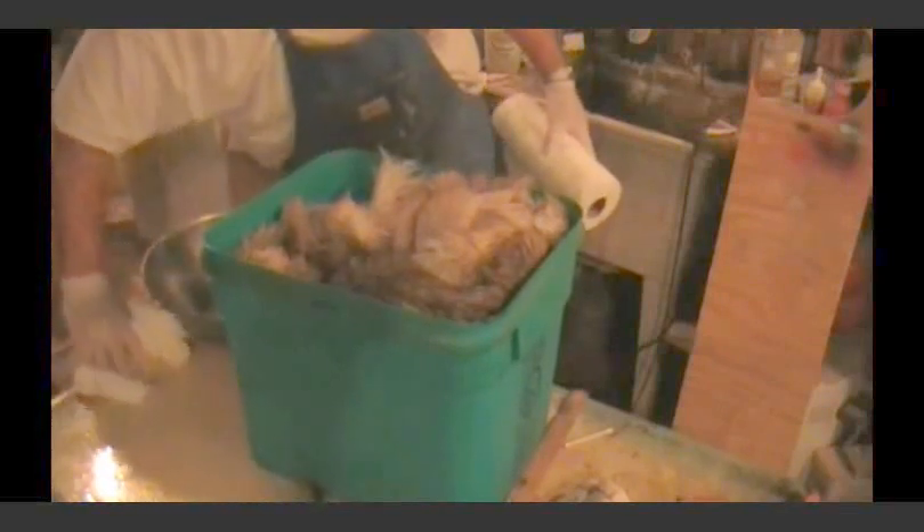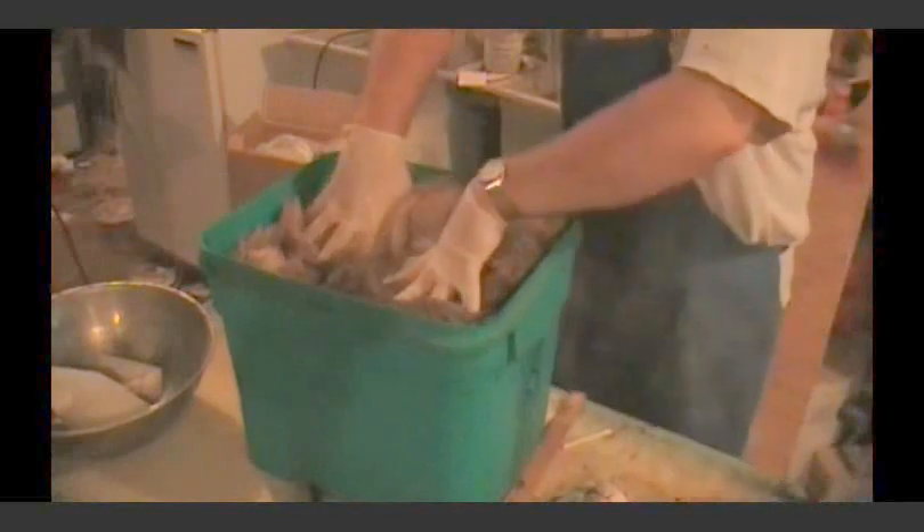You know how you pickle things and you can save them — like pickles or whatever — only using a different method. What we're doing is basically the same thing: we want to preserve everything. So you just get this hide saturated.